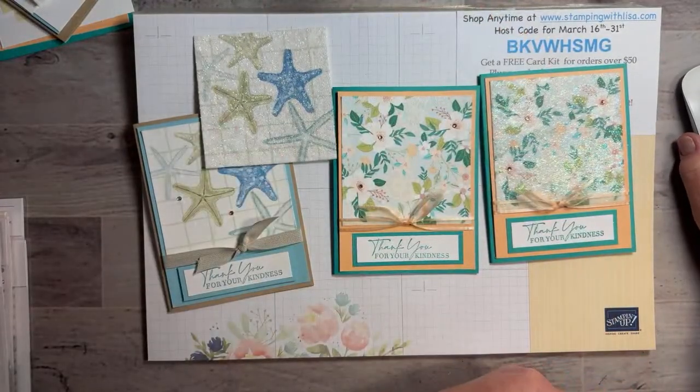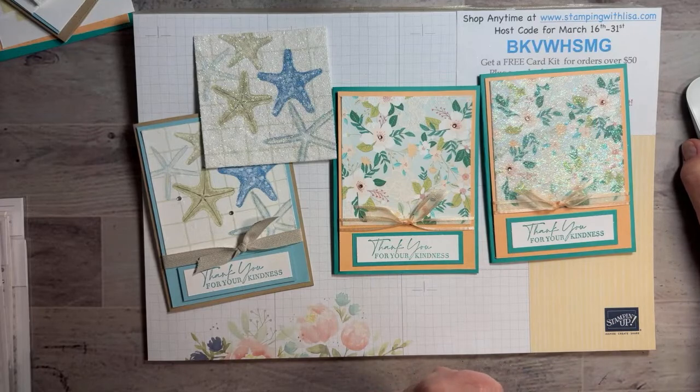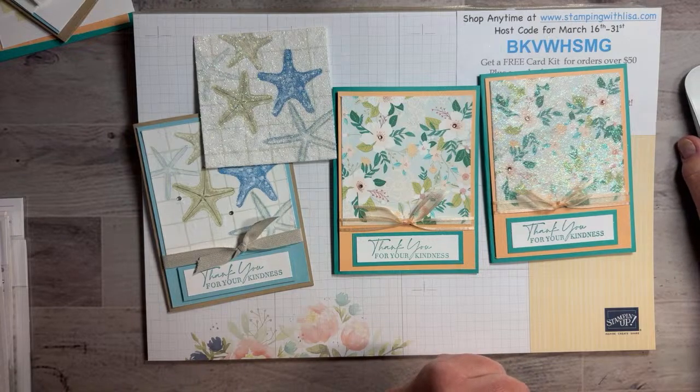For this card I tried Pacific Point and it was just a little too dark, so we stick with Balmy Blue. So what do you guys think — do you like it with the glitter or without? Comments are coming in: with glitter, no glitter, starfish with glitter, flowers no glitter. The glitter definitely looks better in person. Without glitter it takes away some of the colors' vibrancy.